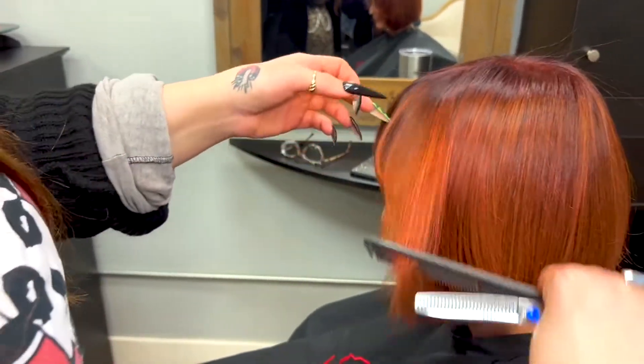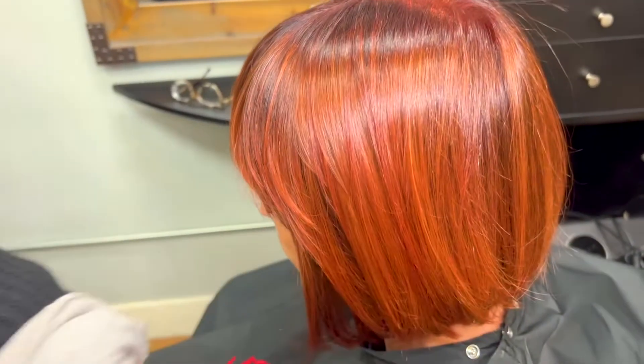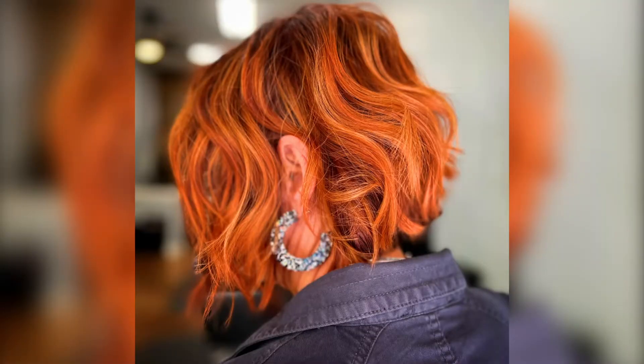Now that our color is done, I completed the service with a quick trim, adding some soft texture and shape. Here's the end result — a vibrant color melt with gray coverage, created all with Wella Professionals color. Let me know your favorite formulations in the comments below.